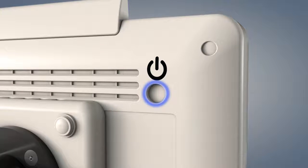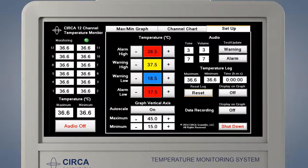Switch on the CERCA monitor by pressing the white power button located on the back of the monitor in the upper right corner. The program may take up to two minutes to start. When the monitor is first switched on, the setup screen will be displayed within two minutes. Assure that appropriate temperatures are shown on all 12 sensors.